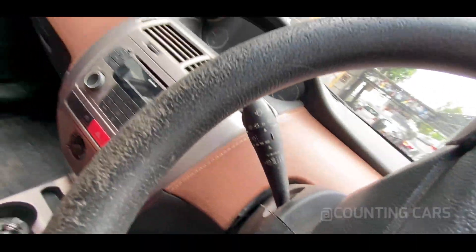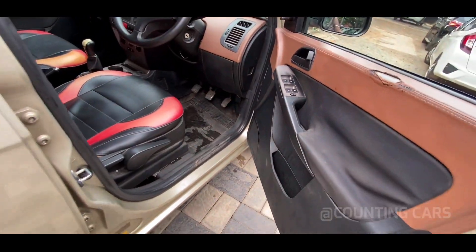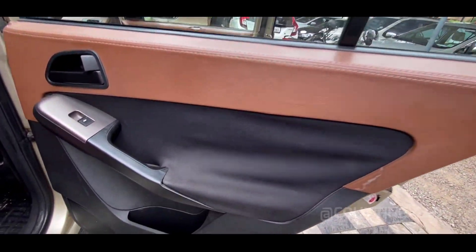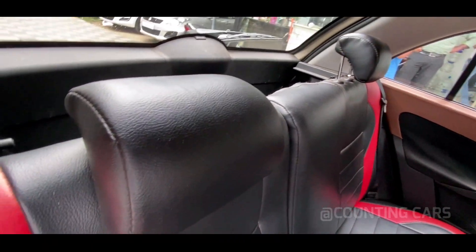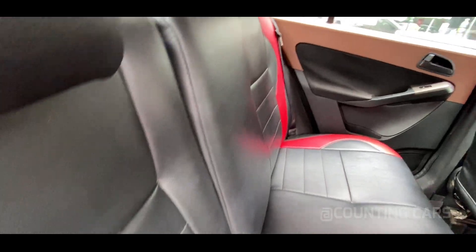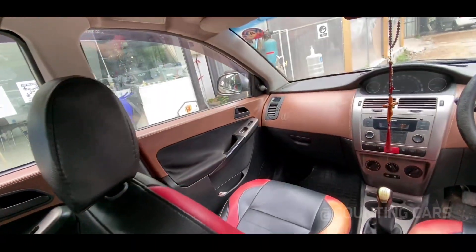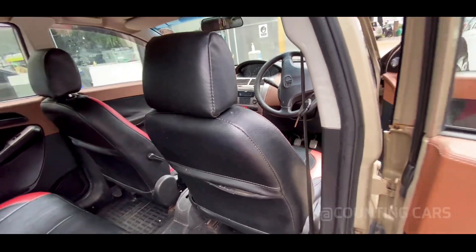The odometer shows 93,000 km. The interior has a black color finish throughout the center console and doors.